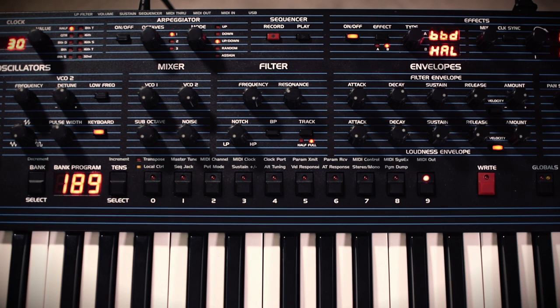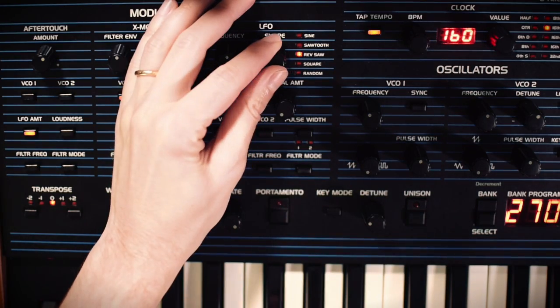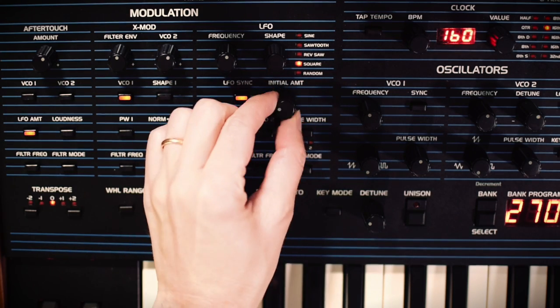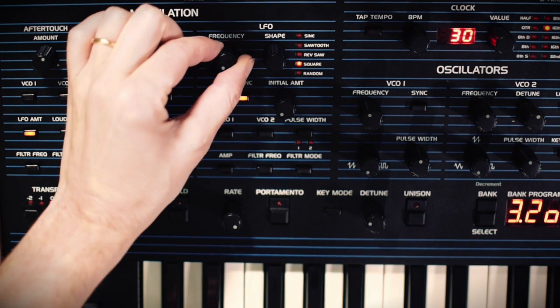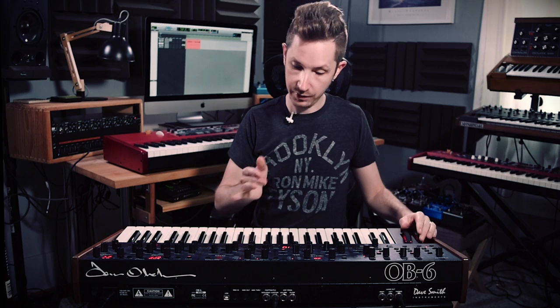First, we're going to take our frequency from the filter and bring it all the way down so you're not going to hear anything. Next, we're going to ensure that our LFO is on square, and we're going to do LFO sync. Not only that, we're going to turn the initial amount all the way to zero, turn the clock all the way to 30 — which is as slow as it goes — and then take the frequency of the LFO and also make that as slow as possible. Then we're going to tell this LFO, which is now a very slow square wave, to be mapped to the frequency of the filter.